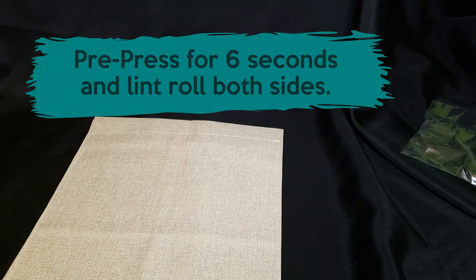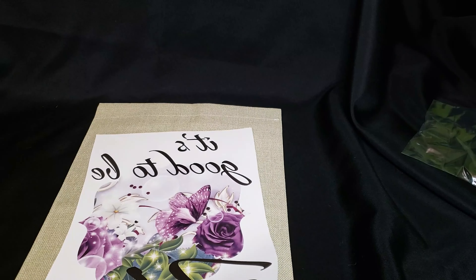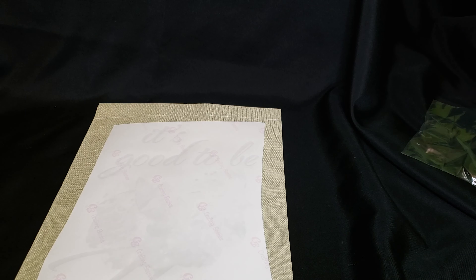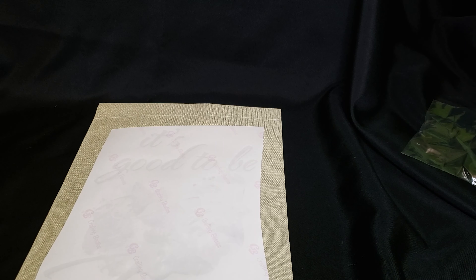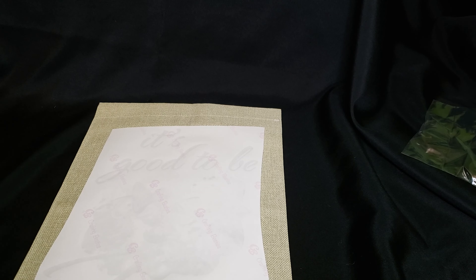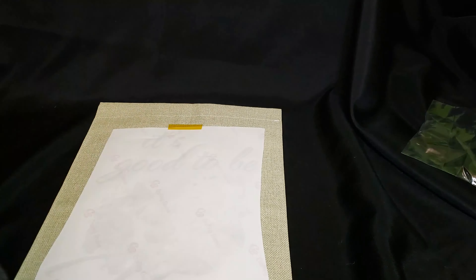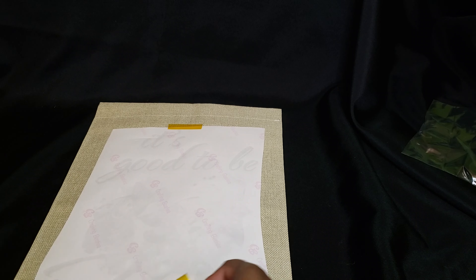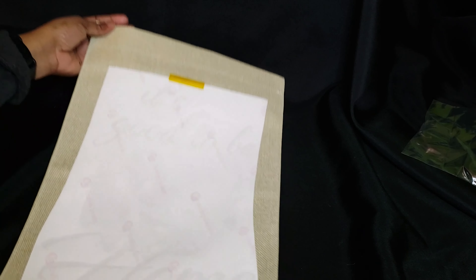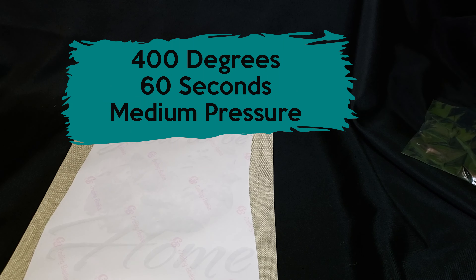I'll grab the design and we can get started. I'm going to tape this in two places, just put a piece at the top and a piece at the bottom, and then I will take it over to my heat press. Again, 400 degrees, 60 seconds, medium pressure.